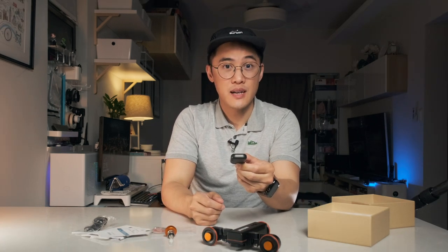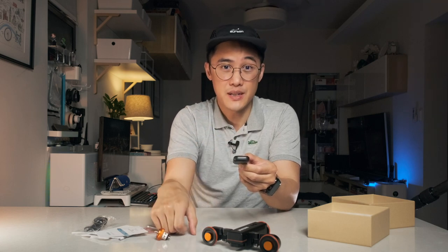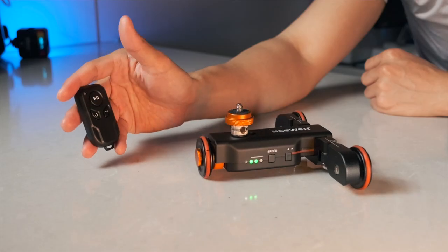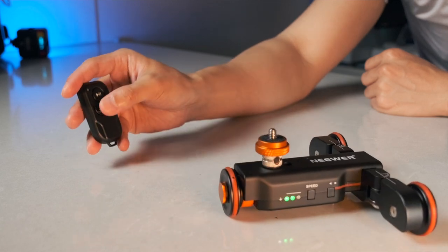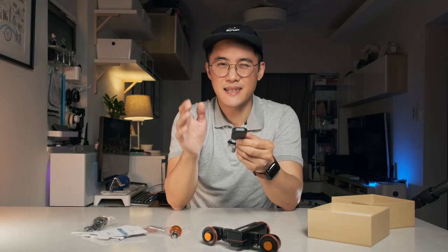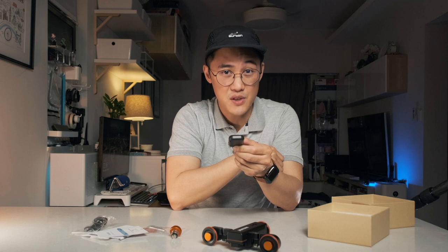Taking a quick look at the wireless remote control, it's nothing fancy and essentially mimics the controls you find on the main unit. It has a start and stop button, a speed toggle button, and a direction button. It works as intended, and it's nice to have the option to control the dolly remotely so I don't have to constantly reach for it.